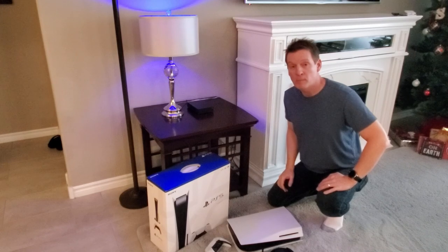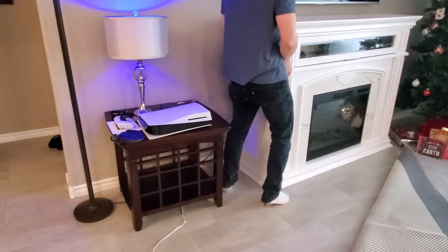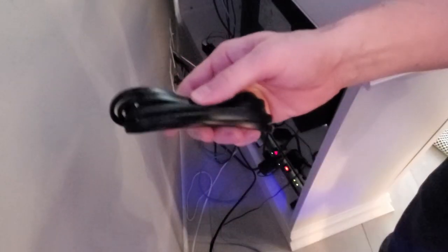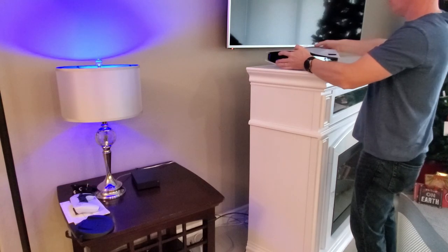Alright guys, before we hook up our PS5 to the TV, we'll have to move this mantle out of the way — the fireplace — and hook some cords up. Please forgive the mess behind this mantle, it's pretty bad. That's cord chaos. This is the PS5 power cord. Looks the same as the PS4 — there's no power brick, which is nice. One thing about this cord: it's not super long, so keep that in mind when you're setting it up.